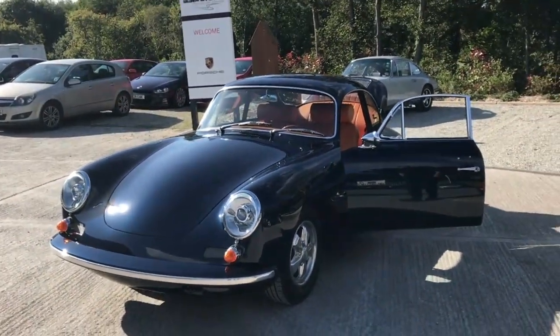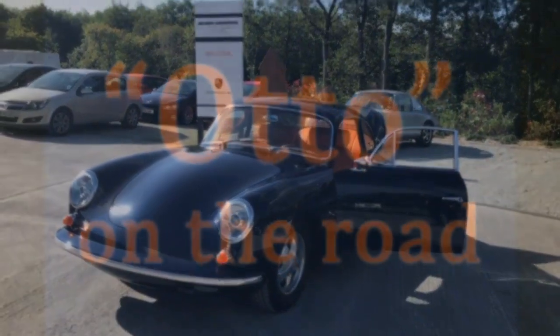Now what we're going to do is go for a little ride around the block so you can get the feel of it.